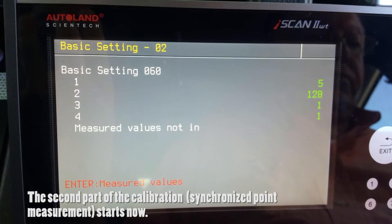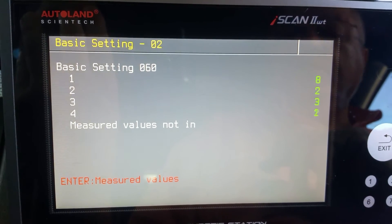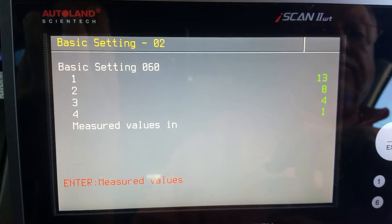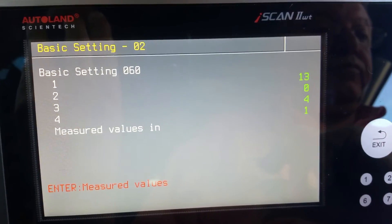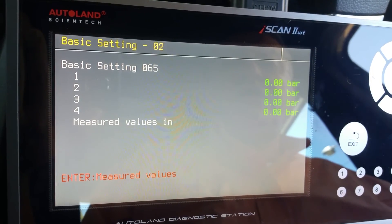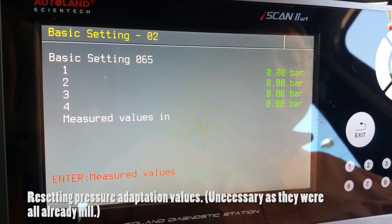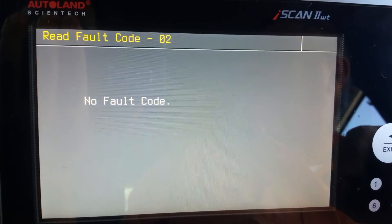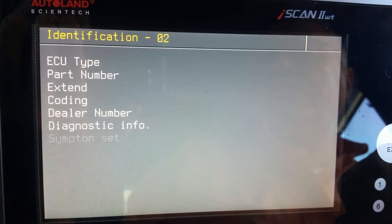The calibration continues into the second part with the synchronization point, and we enter the appropriate block number. The numbers start changing and finish at a particular value. Block 65 is then inserted to calibrate the pressure solenoids, and the values shown are all 0, meaning no basic setting adjustment is needed. Checking the fault codes at the end of the procedure confirms no codes have been stored in the system.